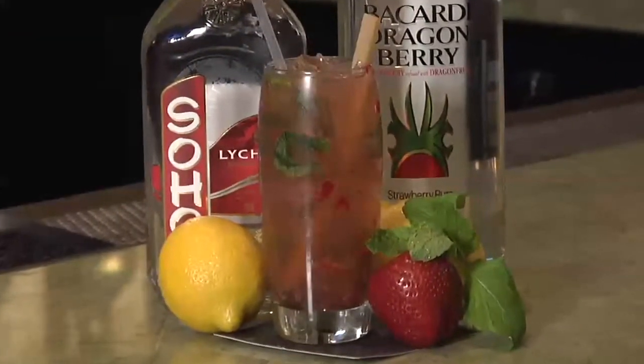Hi, welcome to Society Cafe here at Encore. I'm Erica and today I'm going to teach you how to make one of our signature mojitos, the strawberry mojito.